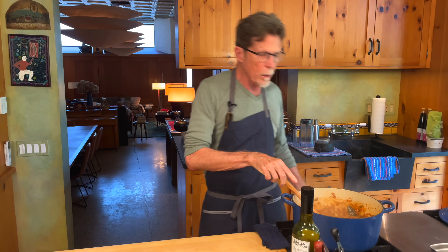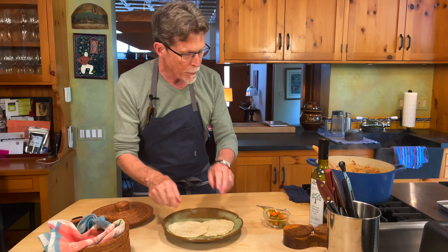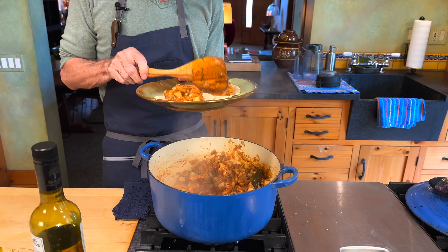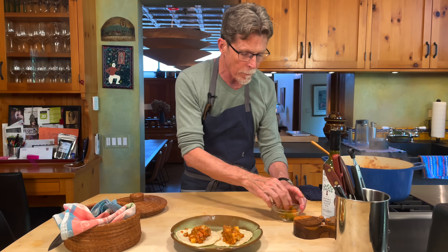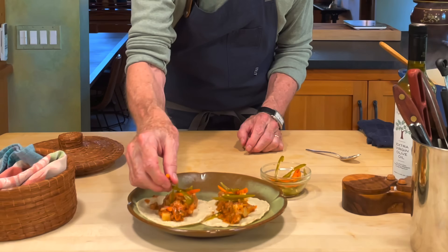A couple of fresh tortillas on the plate, then I pile on the bacalao. For extra spice, this dish already has all the salsa-like ingredients in it so I don't add a separate salsa — instead I add some pickled jalapeños over the top. Absolutely one of my favorite parts. And that gives us tacos de bacalao for any time of the year.